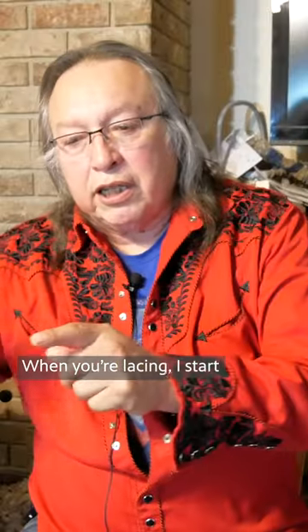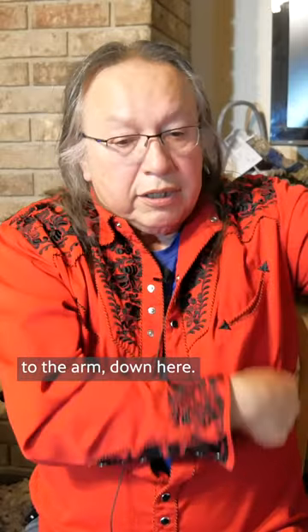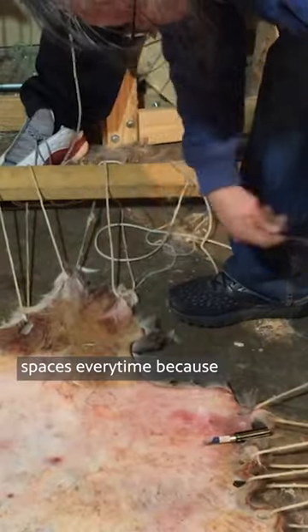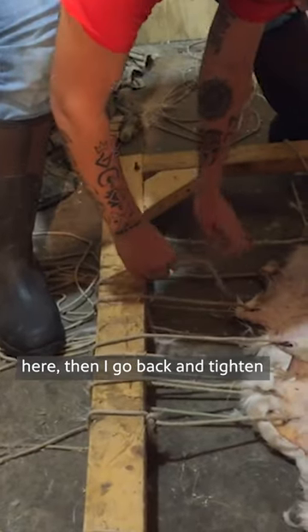As soon as I flesh them, I'll lace them in a frame. When you're lacing, I start at the neck. I always start at the neck and I work down here to the arm, down here. The piece of rope ends up here. I'll leave three spaces open and then I'll start there and go. I'll usually leave about three spaces every time because when I get back to the top, then I go back and tighten.